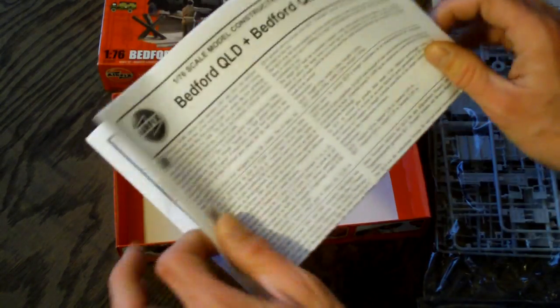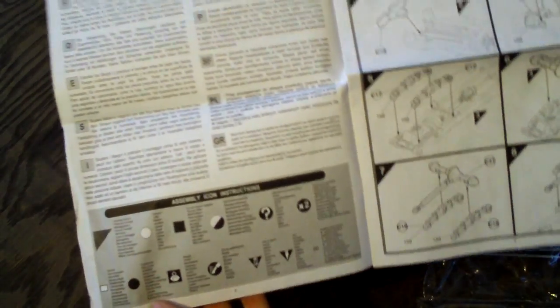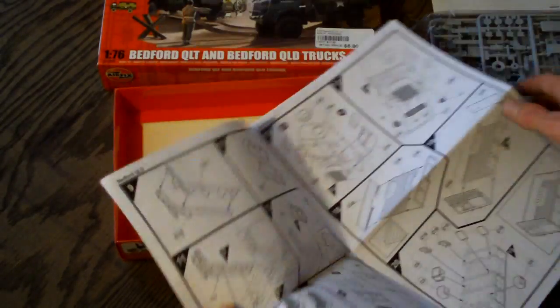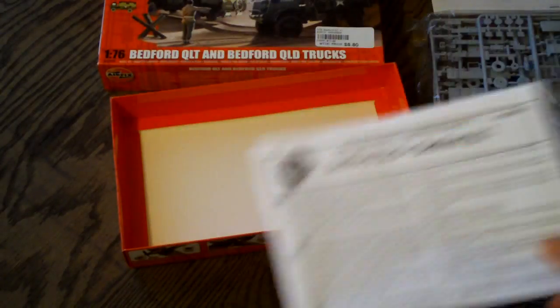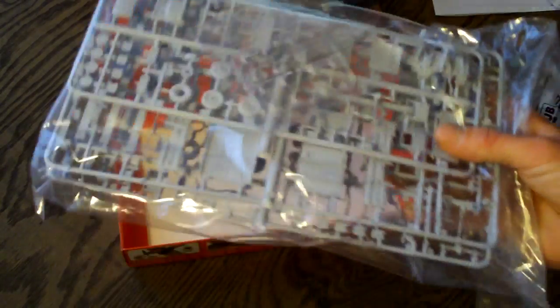Last but not least, here are your instructions. They give you some information about the actual truck in different languages. These things are very detailed. They go into how to build the two trucks — just very detailed overall. You can see that for being such a small scale, they really put effort into making it look real.